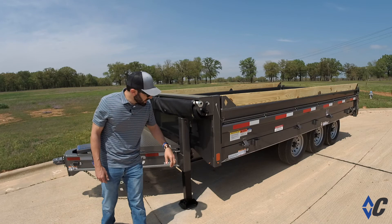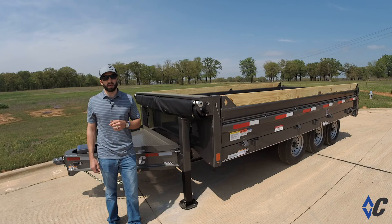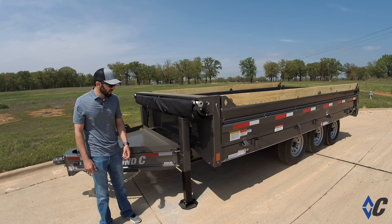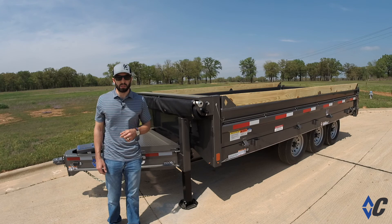Third is your 24,000 pound GVWR package. What that entails is three 7,000 pound Dexter axles, giving you the 24,000 pound GVWR, an 8 inch by 15 pound per foot I-beam frame, which is extremely strong, and gives you overall a dump trailer that's very versatile and can do just about anything you need it to do.